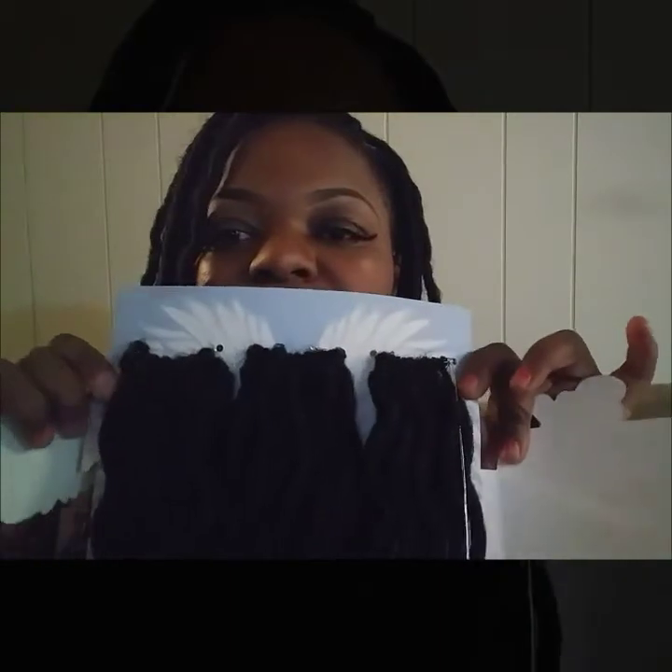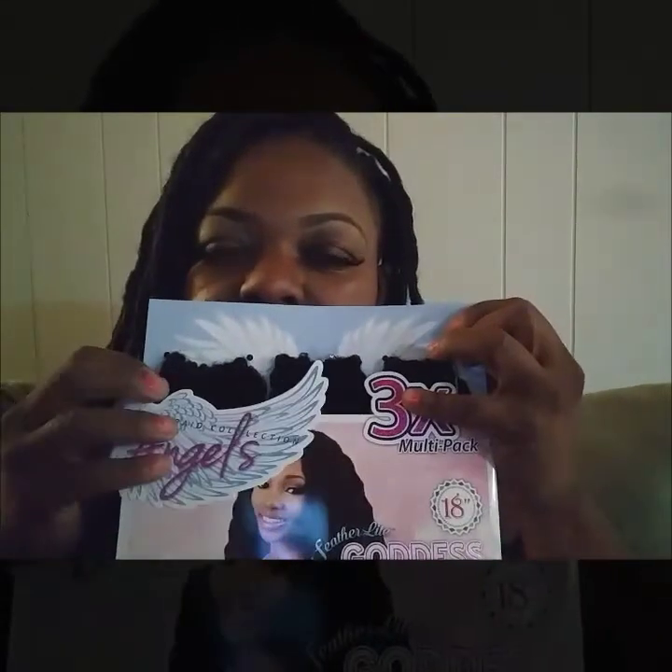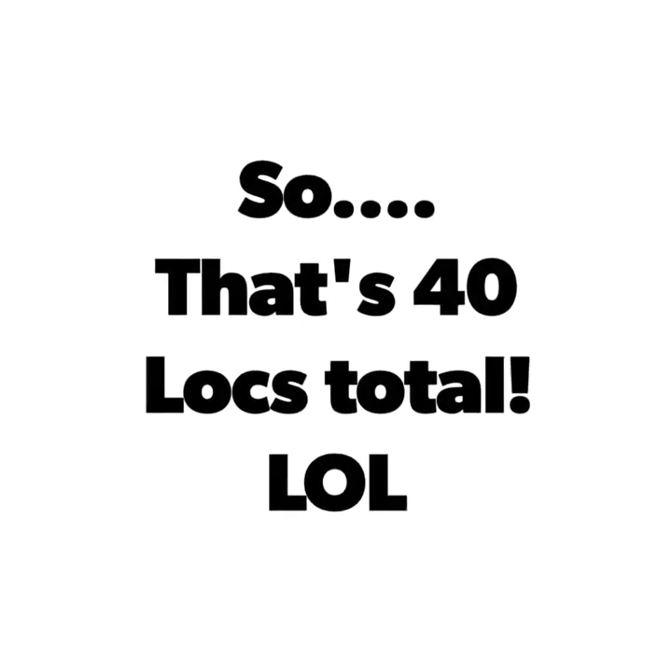It claims to be feather light in their prelude, and it is — it's extremely light. It's so light that I felt like I didn't have enough in my head; I really felt kind of naked up here, but it's plenty, trust me. This is what the package looks like — it comes with three loop areas, each one has 12. I used one entire pack plus four from another section.